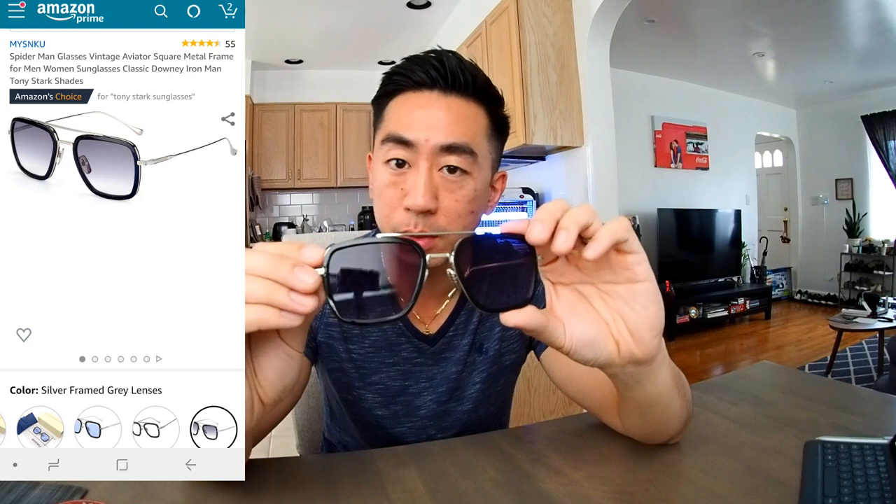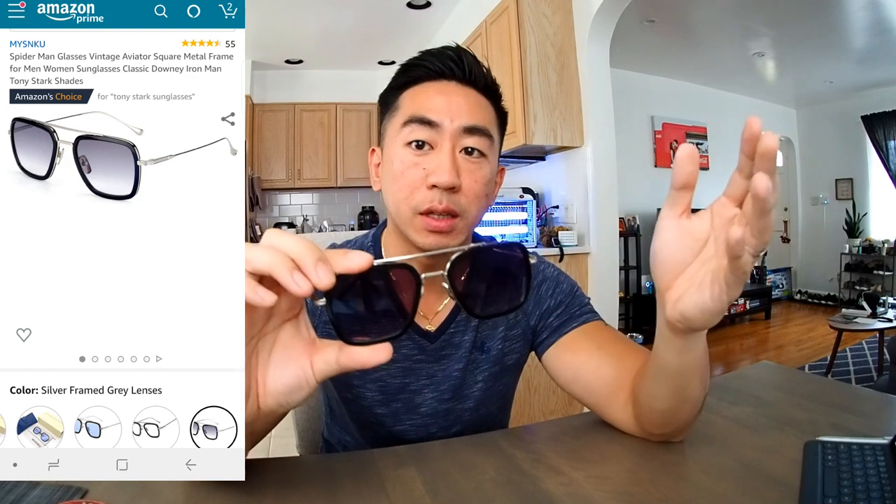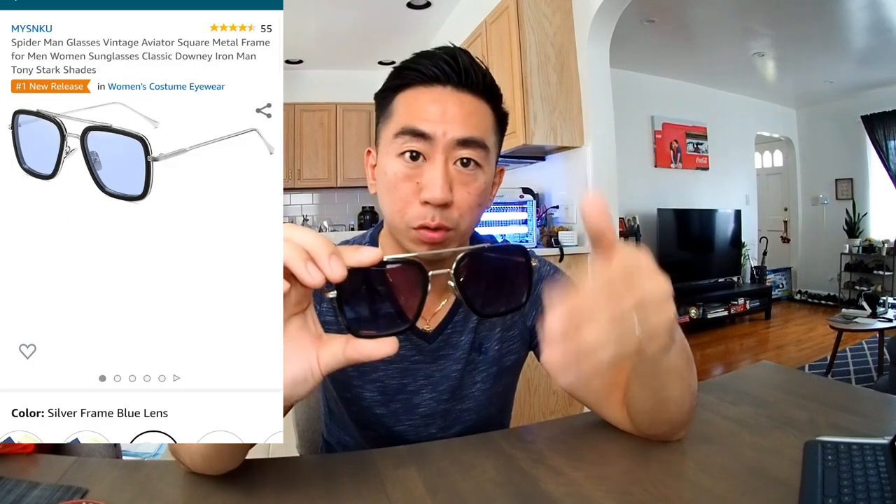There are two different versions. This one I have right here is more of a purplish tint, a little bit darker. The other one is more close to what you see from Spider-Man: Far From Home — a little bit more bluish, clear, and not as tinted. I decided to get this one because I actually wanted to use them as actual sunglasses when I drive and go out. I like purple sunglasses overall and I definitely like these a lot.